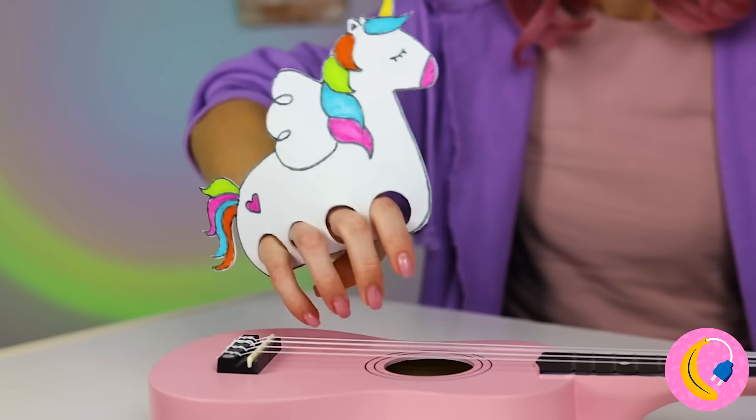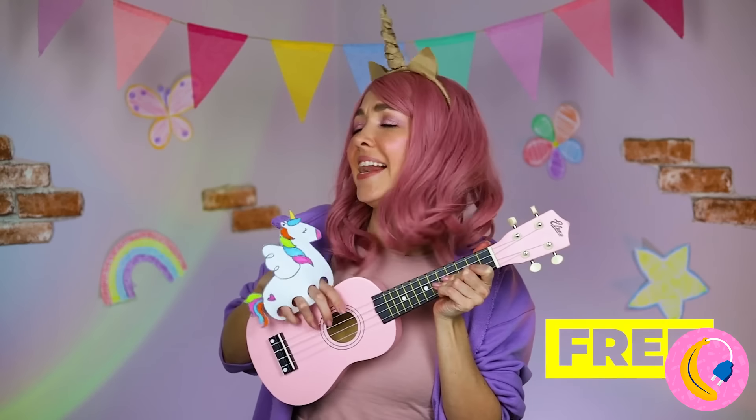And strum a guitar while we're at it! Next up, a toilet? There's a surprise inside! It looks like we need to start drilling! Hey, there's a little unicorn inside!